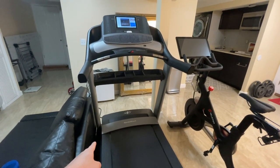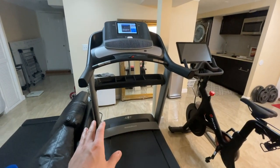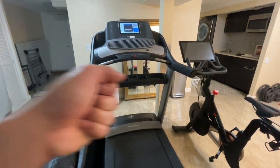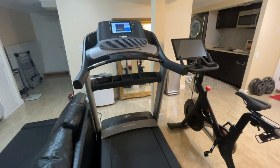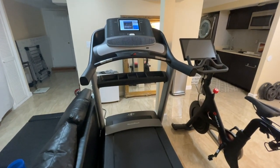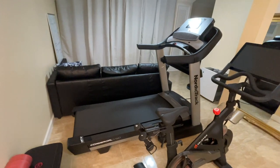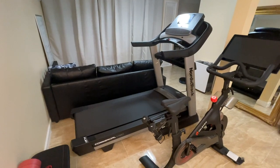Another assembly issue: when I put this bolt in on this side, everything was lined up but one bolt just would not go in. I had to force it in using a socket wrench. This leads me to think there might be some minor quality control issues with this treadmill, so just be a little wary during assembly.